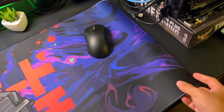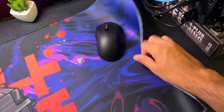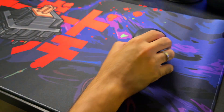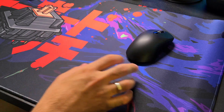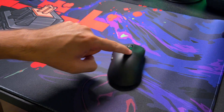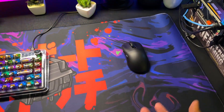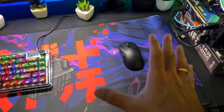Ele veio dobradinho e acabou ficando essa marca de dobra. Mas creio eu que passando um ferrinho aqui por cima de leve, você já consegue resolver isso. Como vocês puderam ver, ele realmente deixa o mouse correr livre — não vai segurar seu mouse se você precisar fazer um spray mais rápido ou uma movimentação mais rápida. Ele não vai te deixar na mão.